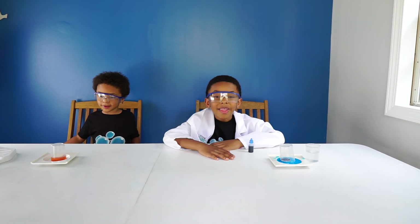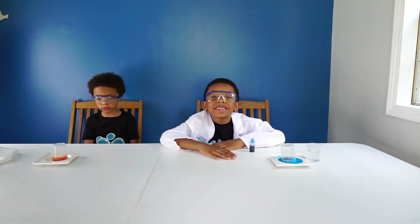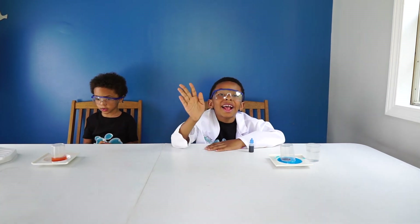Alright fellas, did you enjoy that experiment? Yeah! Like and subscribe for more videos. We'll see you guys soon — peace out from the Bubby Boys. See ya!